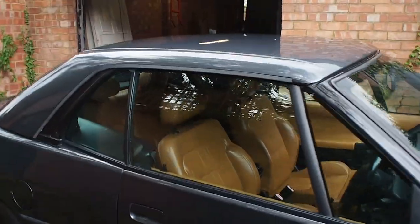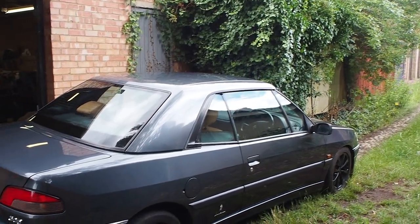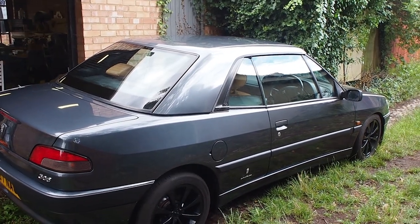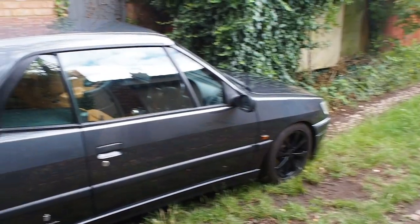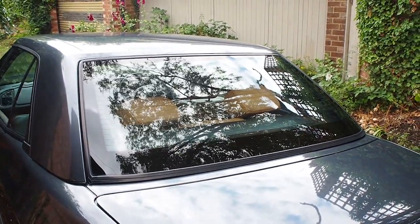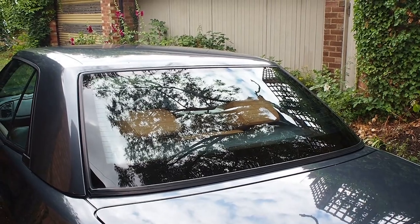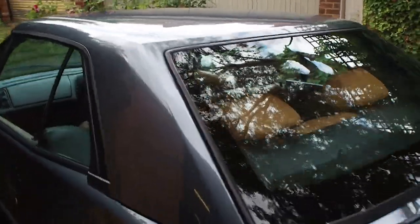I recently put this hard top on the 306 Cabriolet and people ask me why. The main reason was it was available — they're pretty hard to get hold of nowadays. The second thing was I like the roadster look that it gives it. The third thing was it's got a much bigger rear window, and it's heated and it's glass. What I didn't know until I got it was it does transform the interior — it's a lot brighter because it's getting on for 40% more window in the back, and it's obviously clear because it's glass. So that was an added bonus.